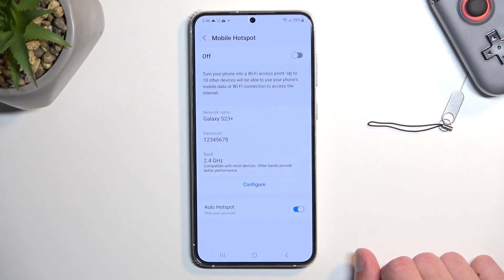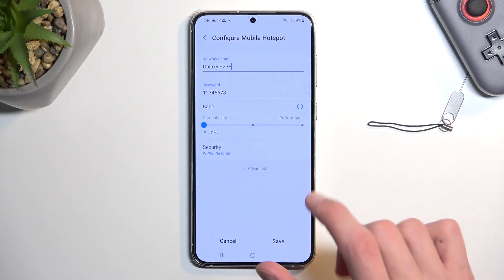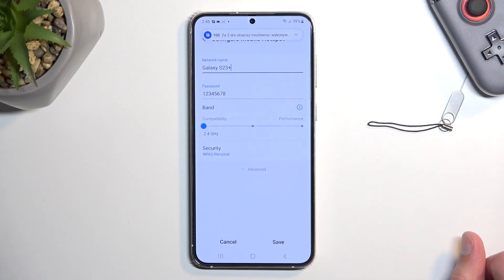You can also change other settings right here, for instance like the AP band if you want to. But if you are not exactly sure what this is, I recommend keeping it at 2.4. This will ensure that your hotspot works every time you need it, whenever you connect to this hotspot with any kind of device.